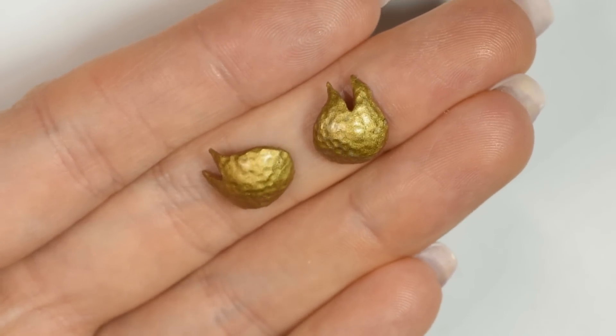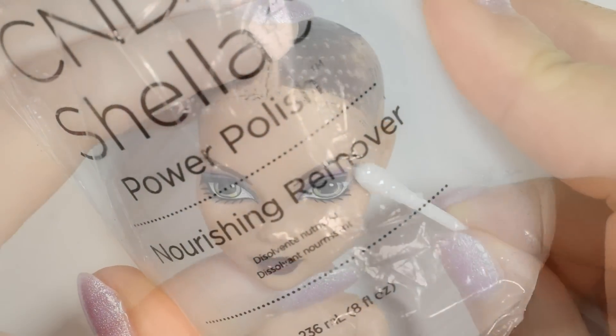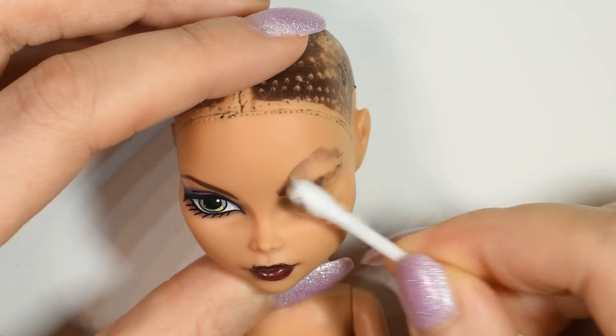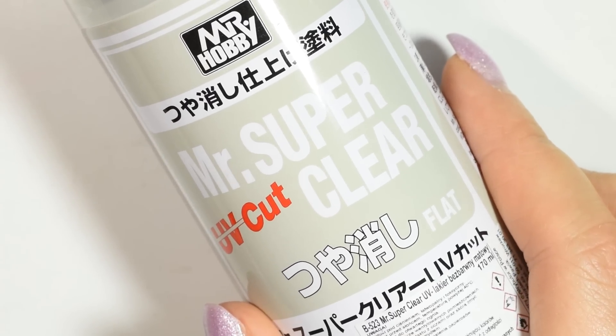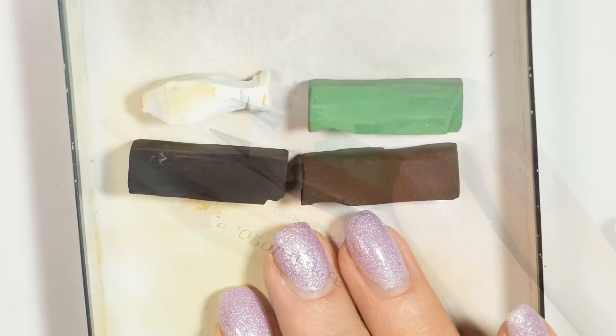Before we start assembling the doll, we're going to do the face repaint. So take a bit of nail polish remover containing acetone and remove the factory paint of the face. Then I prime the face using the Mr. Super Clear Spray before using my watercolour pencils, chalk pastel, and a bit of alcohol ink for the repaint.